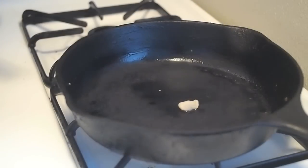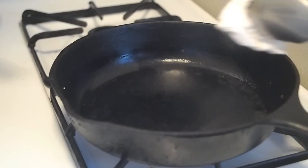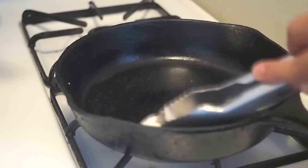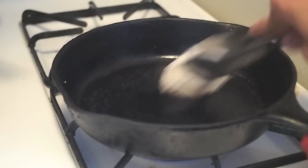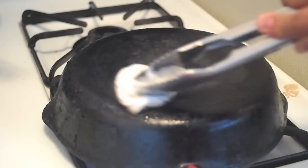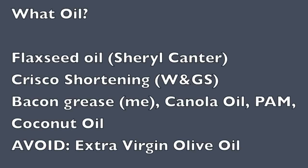This pan is already seasoned, but here's how I season after every use. I add a little bit of bacon grease, then use a basic paper tissue to spread the oil in a really thin layer on the top and the bottom of the pan. You want to do the bottom too — if people don't do the bottom it gets rusty. You can see mine is a little rusty too, so just cover it up with oil. That's the basic process after every cook.